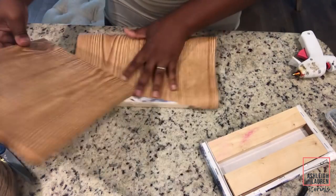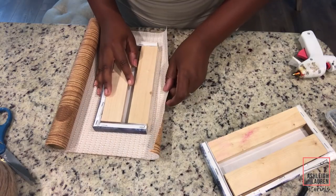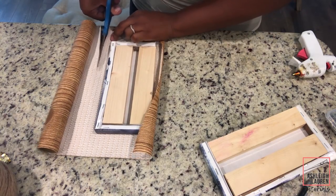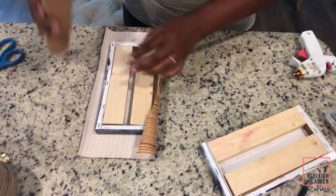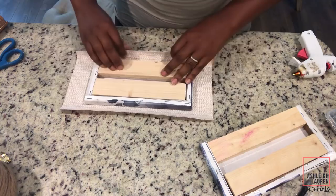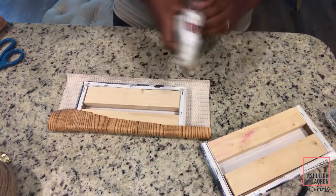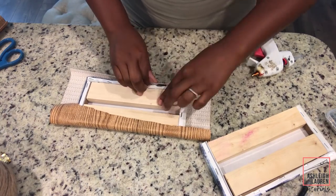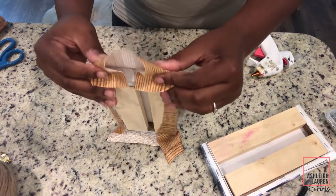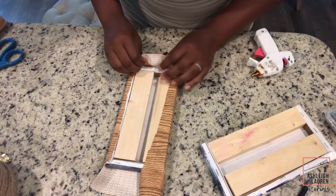Now we're going to add our bottom portion to the top, making sure it is going in the same direction as the wood grain on the top. We are going to wrap our vinyl around the bottom — I do recommend wrapping it around the whole entire thing so you won't be able to see the wood, especially since it's going to be on the wall and you'll be able to see that bottom half. When we get to our edges, fold it down in half just like you would if you were wrapping a present, then glue it and staple it.